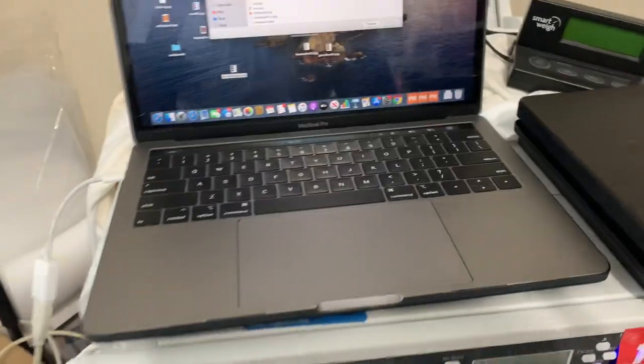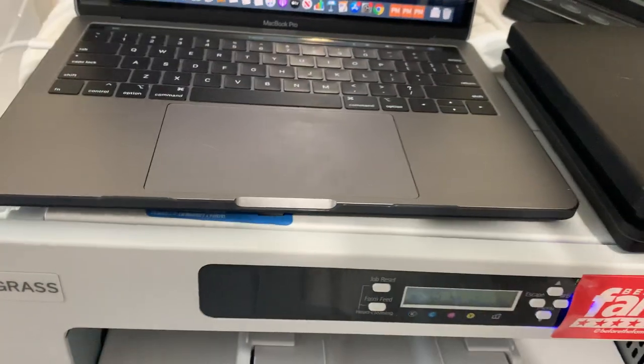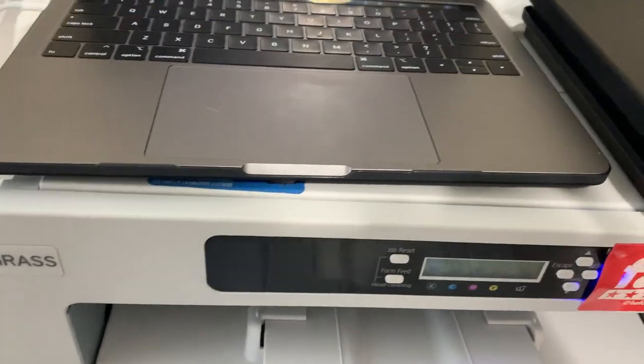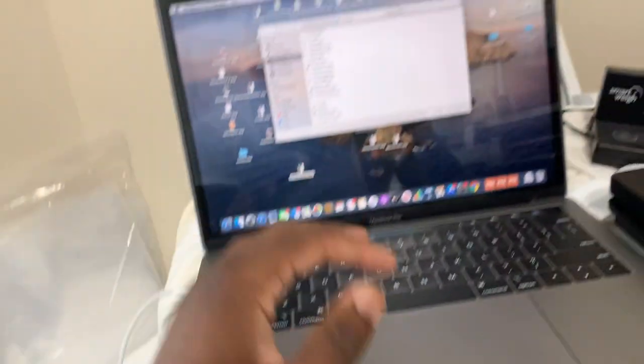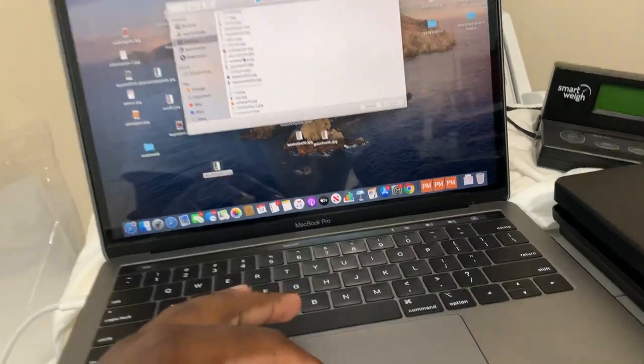Yo, what's going on? It's your boy Shadow back again with another YouTube video. This is another video about the Sawgrass — the SG-800. They got a different model now, but it's the SG-800. Same thing goes with the 400, the 1000, whatever you get. But I'm just frustrated. It's working, but I'm still a little frustrated.